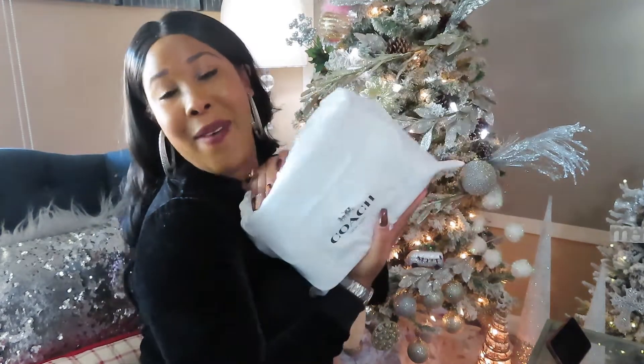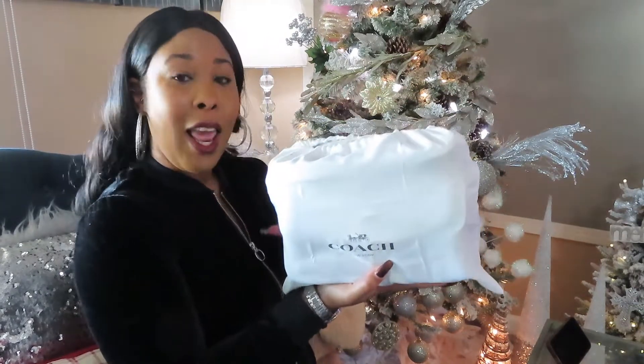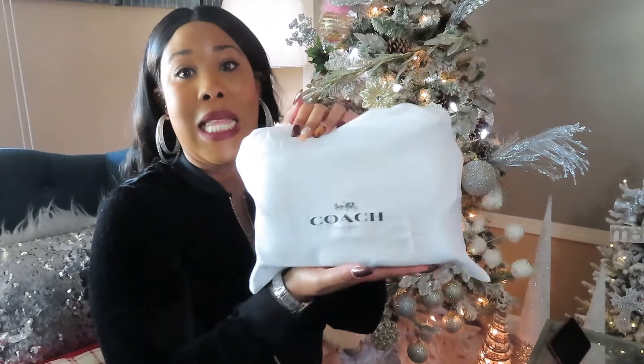Welcome to Vlogmas Day 8. I have an unboxing and review video for you guys today. It's going to be a Coach product — my fave. Let me go ahead and unbox and then we'll get into what's in this bag.